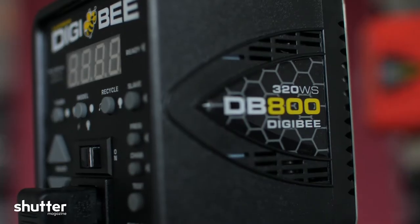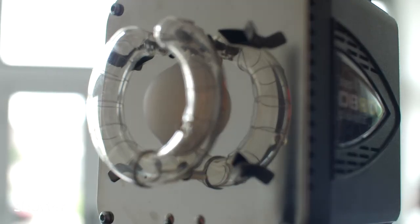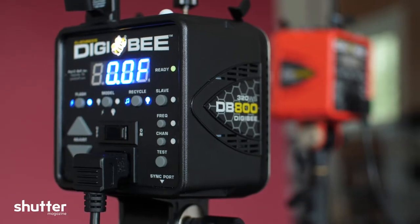Hey everyone, I'm Sal Sincotta, and today we are here reviewing the Palsy Buff Digi-B800. This bad boy is going to put out 320 watts of power. Just as we were setting it up here, we were metering in at full power — it was giving us F-16, and at its lowest power setting, it was giving us F-2.